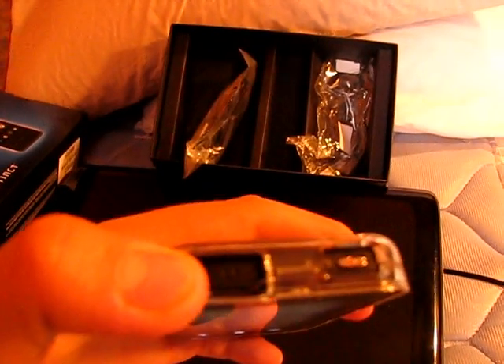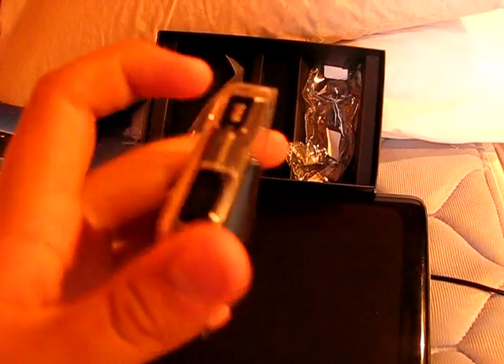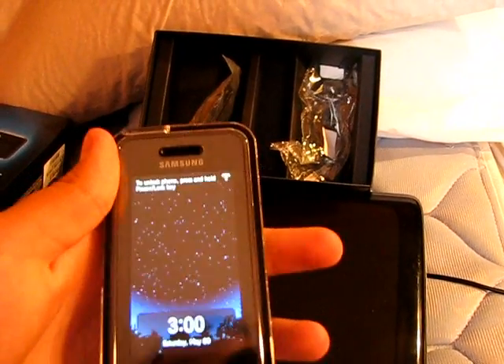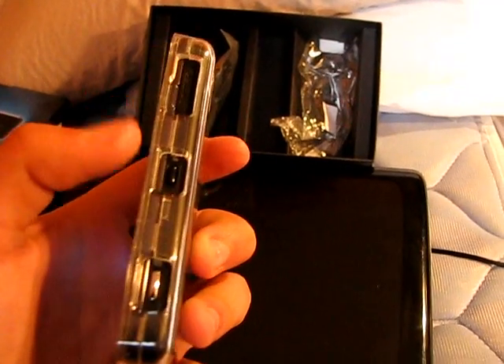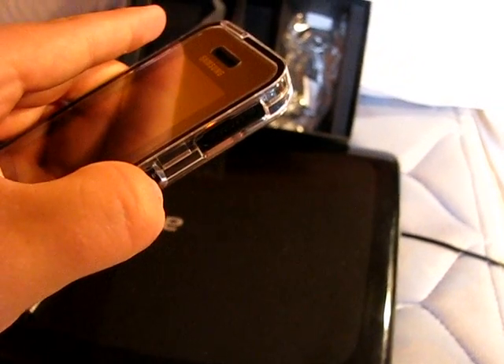You've also got your 3.5mm headphone jack up here, and a lock key which doubles as the screen saver. You've got your micro SD on the side which comes with 2GB in Canada, and your speech-to-command button.